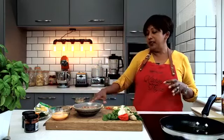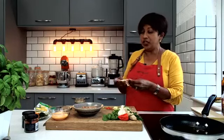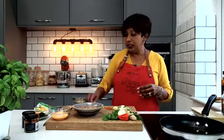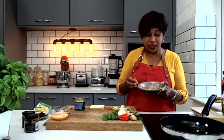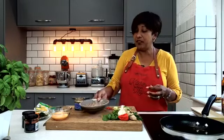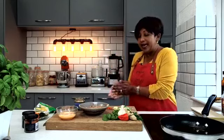All you need are a few things. You need some wonton skins, which you'll probably have to get at a Chinese supermarket or an international shop. I'm using ground pork today because that's what I happen to have in my refrigerator. You need an egg. It's that simple.